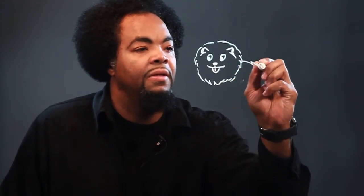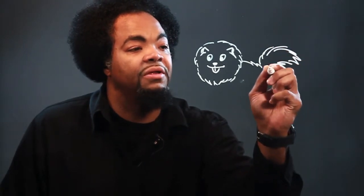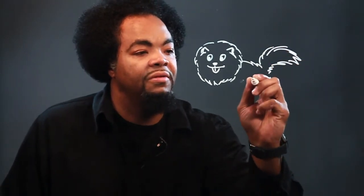We'll do a little body. Here's a little tail — well, it's not that little, but a little tail.